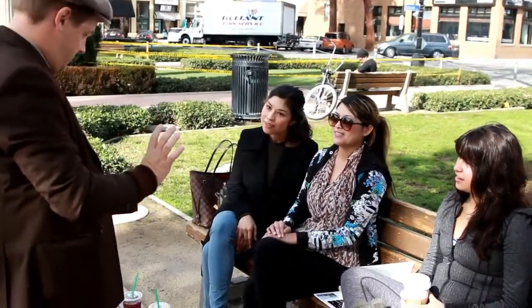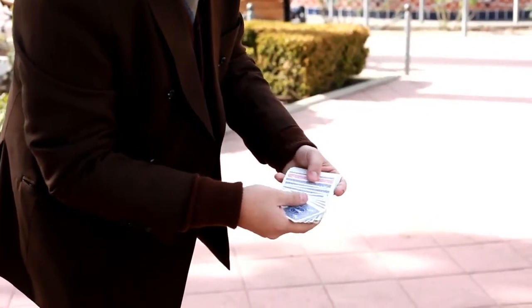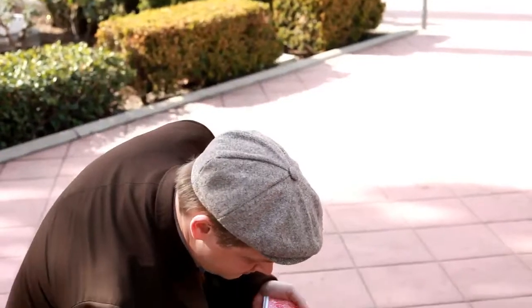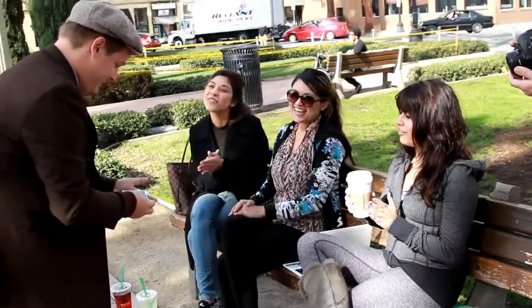But you were thinking of a card — you were thinking of the two of diamonds. Very good. Imagine that card exactly the way it was. I go through the deck — all of the cards are blue except one. Your card, the two of diamonds. Bravo, very good. That was close.